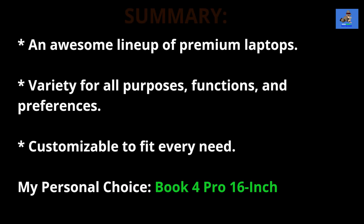In conclusion, Samsung's Galaxy Book 4 Pro 14 inch, Galaxy Book 4 Pro 16 inch, and Galaxy Book 4 Pro 360 offer a range of choices catering to different user preferences and needs. Whether you prioritize portability, a larger display, or the versatility of a 2-in-1 device, Samsung has tailored these laptops to meet your requirements. We hope this detailed comparison has provided valuable insights to help you make the right decision for your computing needs. Thank you for joining us and stay tuned for more tech updates and reviews.